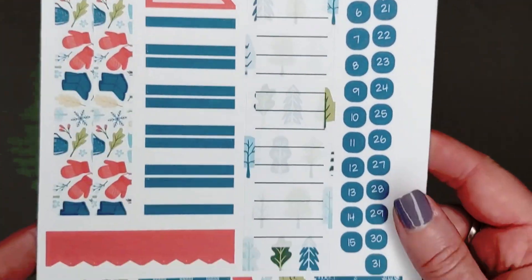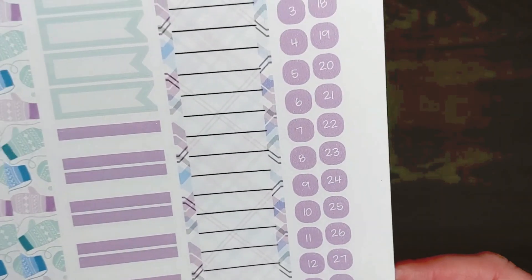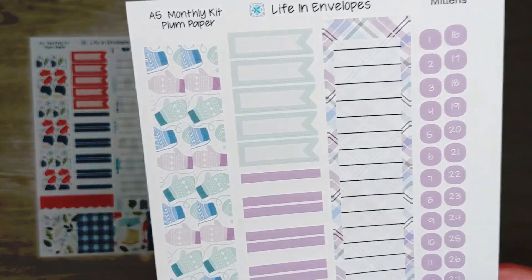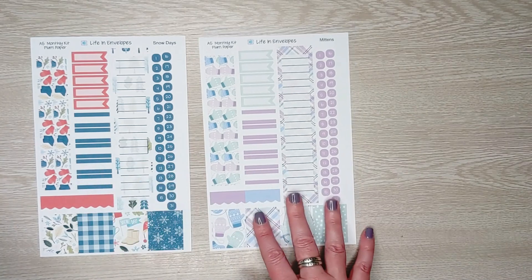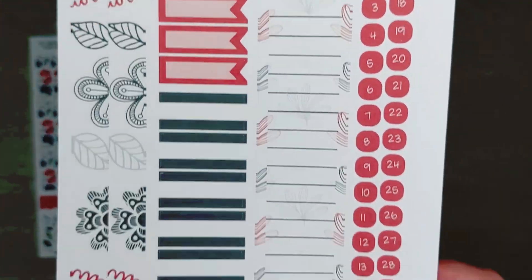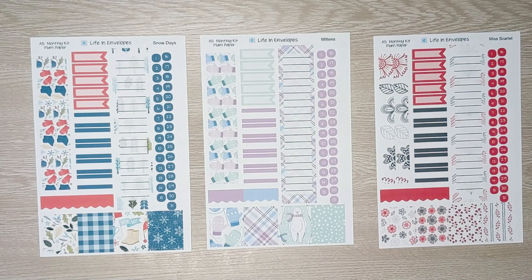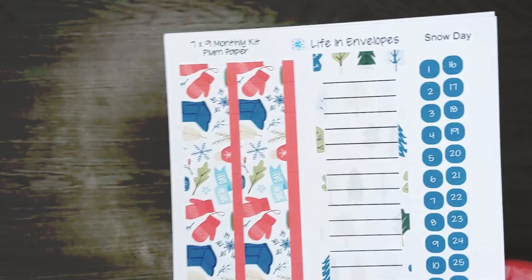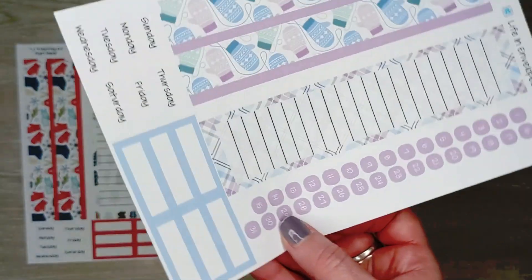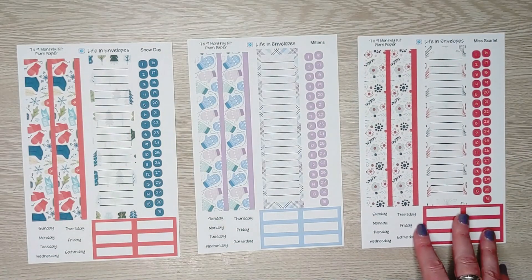Let's look at the patterns available. The first is Snow Day — this is your A5 monthly kit. You get a top washi, functional boxes, a sidebar, date dots, some flags, and some decorative boxes. This kit doesn't have months printed on it, so I'd recommend the 36-point or mini font stickers. Here is Miss Scarlet. For the seven-by-nine monthly spread, you have Snow Day, Mittens, and Miss Scarlet as your three options.